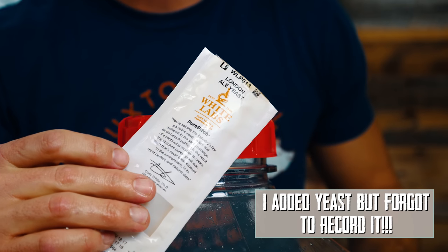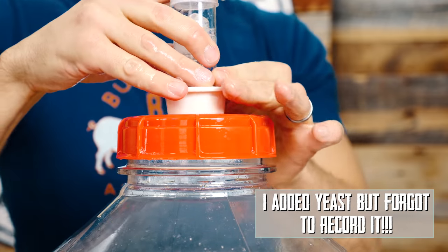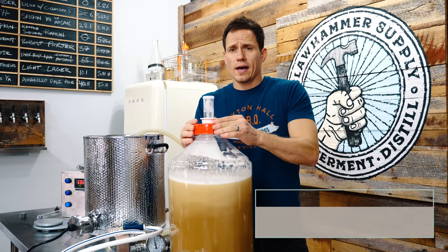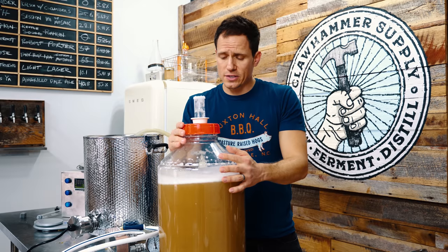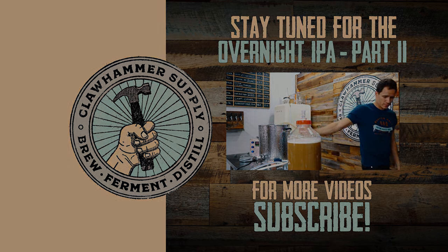I totally did not hit the record button before pitching — dang it. Done. That's a wrap on this one. I'm going to throw it in the fermentation fridge and we'll revisit it in about a week to dry hop. Bye.